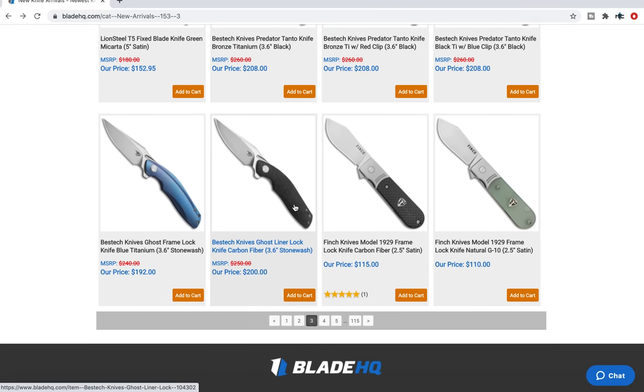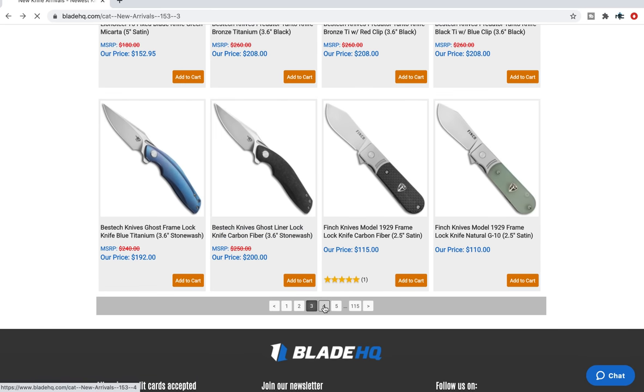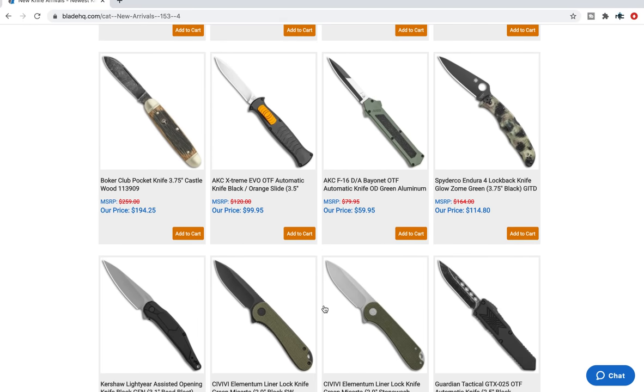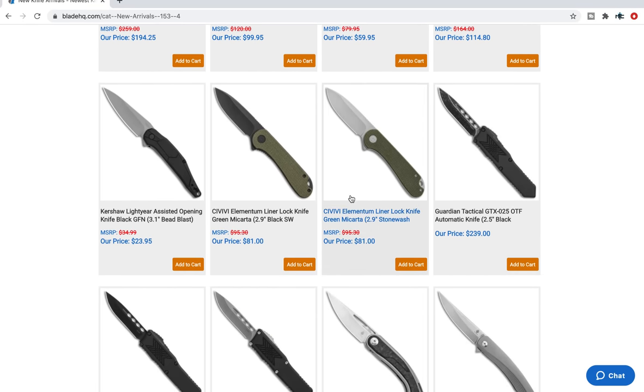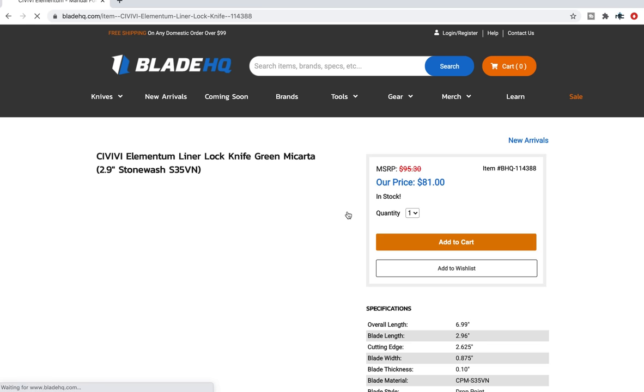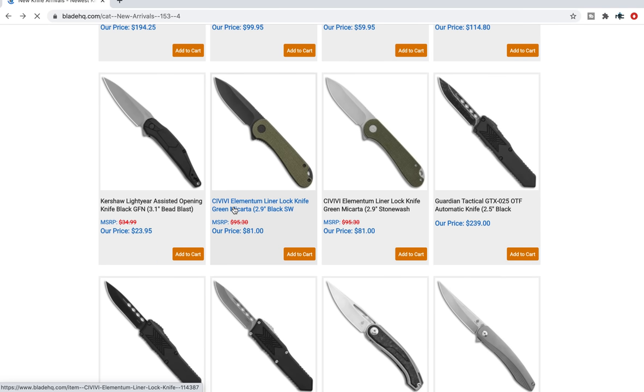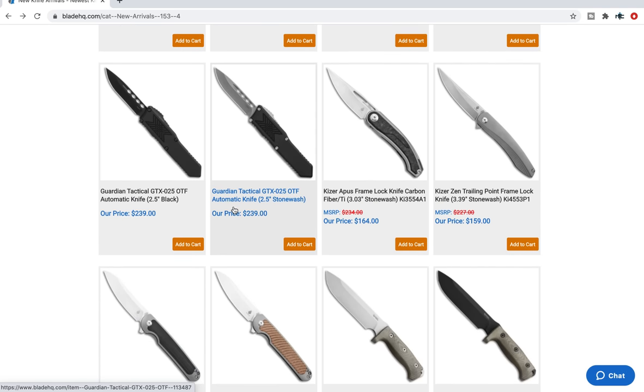The Predator is a little aggressive for me, but some people might like that. More of those Finch 1929 models — those have always been really cool looking. I'd pick it up in Jade because that's my thing right now. The Elementum in S35VN — this is probably one of the best bang-for-your-buck folding knives that exists. $81 for a Civivi in one of their flagship models — the Elementum is an excellent knife and in S35VN it's a no-brainer. If you're looking for a sub-$100 knife in premium materials, that's definitely the way to go.